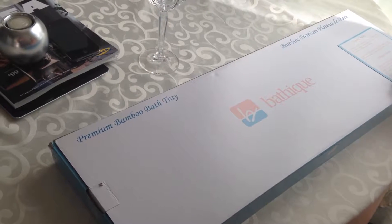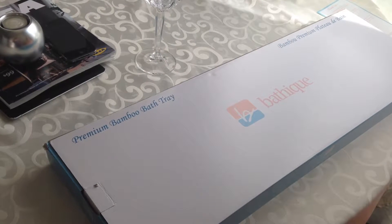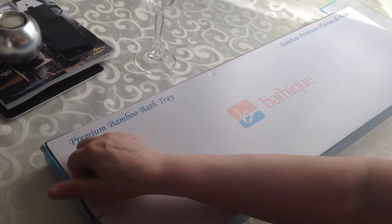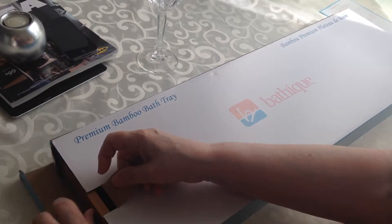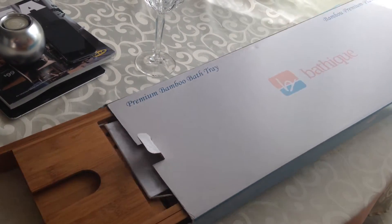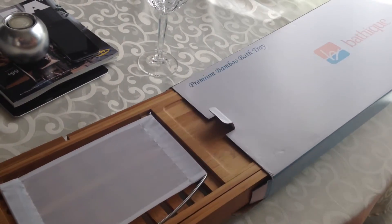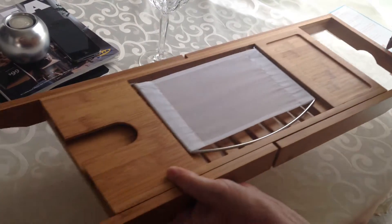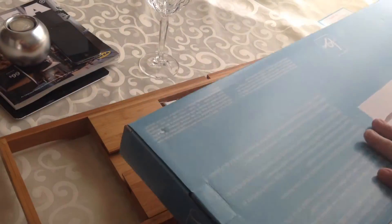We're doing a review here on the Bath Teak Bamboo Bath Tray. I have had this opened already and tested it out. It normally comes shrink wrapped in plastic, but I removed that.